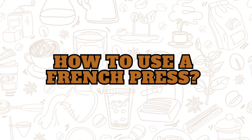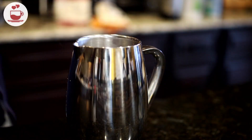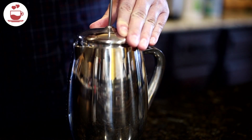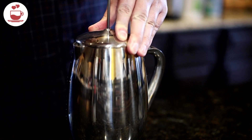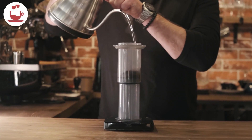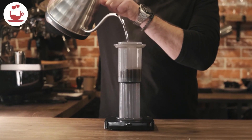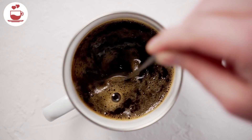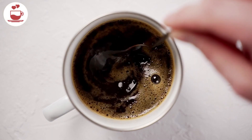How to use a French press. To use a French press, start by adding coarsely ground coffee into the carafe. Next, heat your water to around 200 degrees Fahrenheit, just below boiling, and pour it over the coffee grounds. Give it a quick stir to make sure all the grounds are evenly saturated.